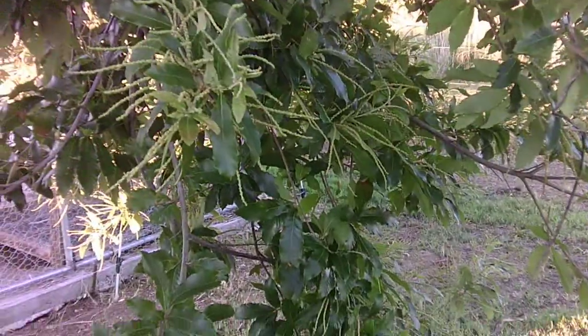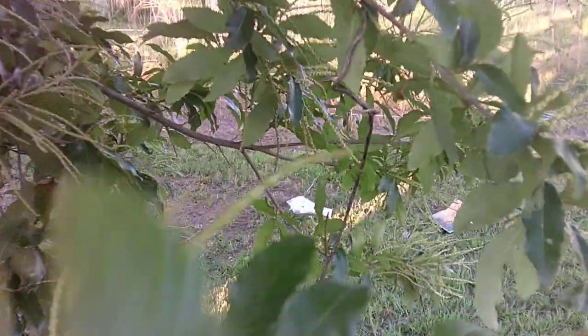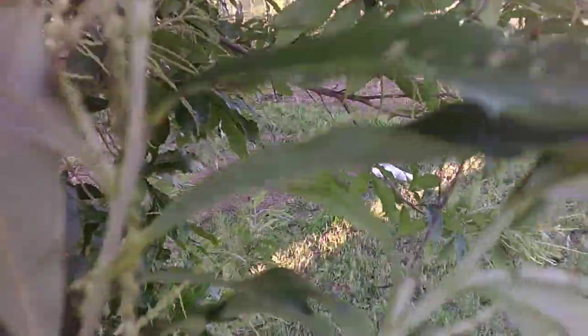Here we have Castanea pumila, also known as the Allegheny chinkapin. From my understanding, this is the closest living and surviving relative that we have to the American chestnut that was killed by chestnut blight.